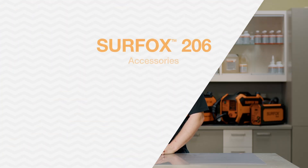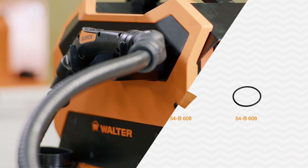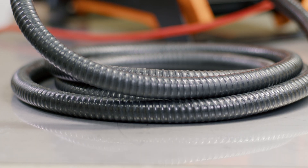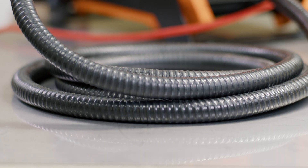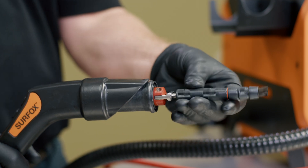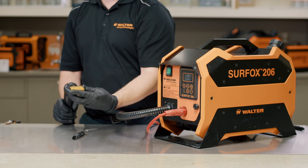The Surfox 206 is compatible with a wide variety of accessories designed specifically for this machine. It has a four metre long flow-through wand equipped with Dynamic Flow Pump technology. When installing the flow-through accessories on the wand, ensure to align the tube with the contact tip of the wand. Use the Allen key provided to tighten the set screws of the contact tip if needed.